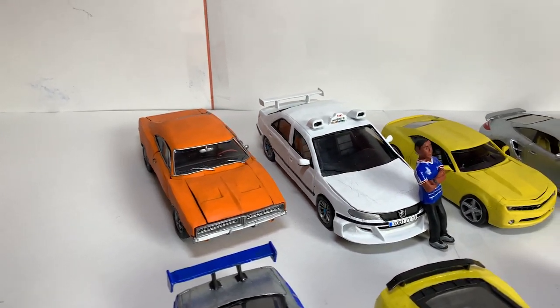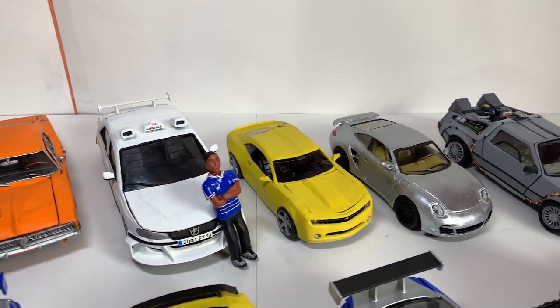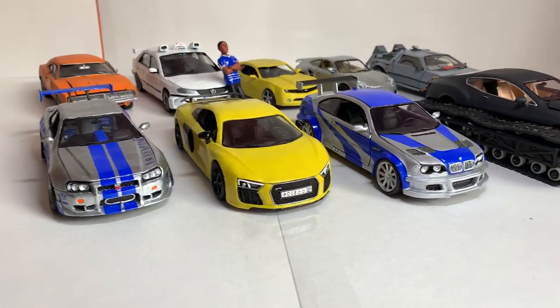Hi everyone! Welcome to the channel, Handmade. Today, I will show you my collection of cars made of plasticine clay.